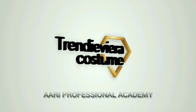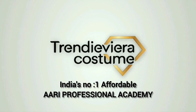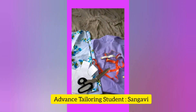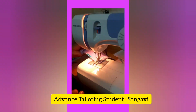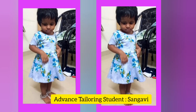Hi, welcome from Trendyura Costume. Today we have a Barbie girl design for professional art students. I am very proud of our advanced tailoring students. You will be proud of our academy in advance tailoring, pattern designing and professional art.